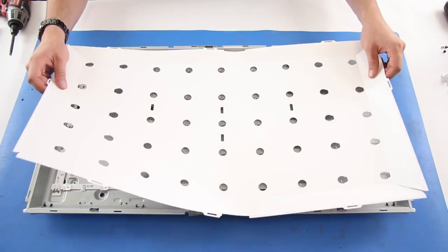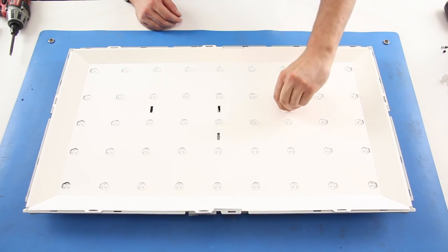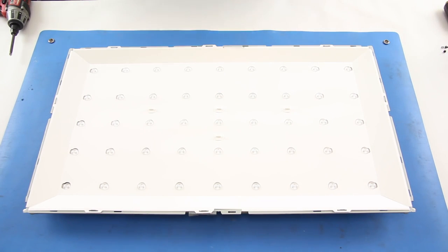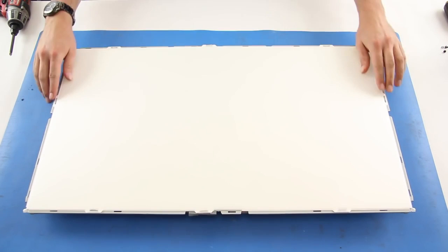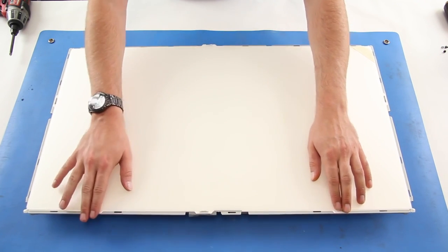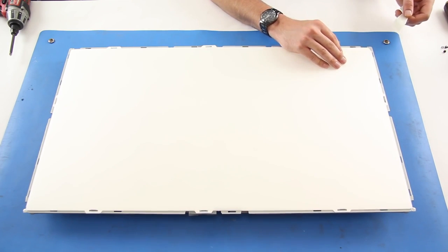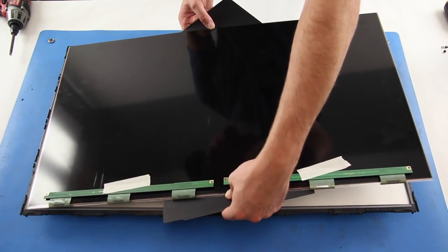Install the reflector and tabs to hold it in place. Remove the tape and install the light filters. Install the panel and remove the tape from the scan drive boards.